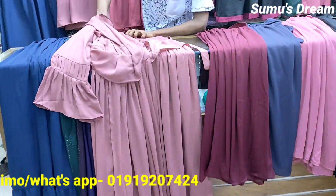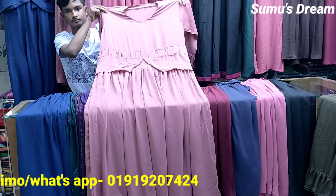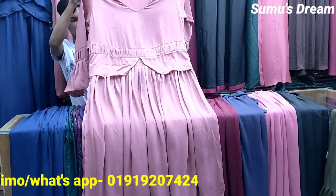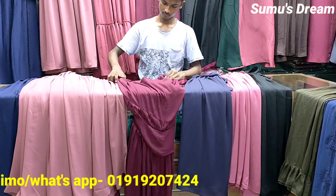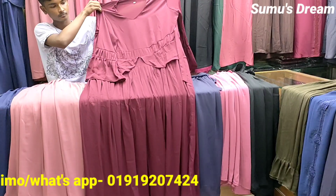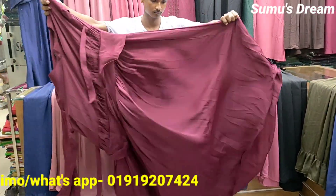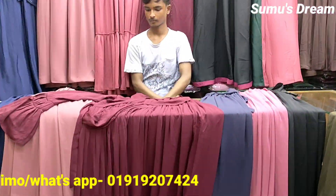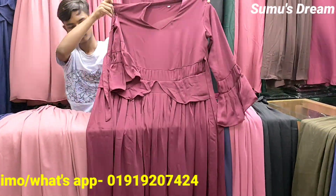Look at the price here. The price is very beautiful. This is $1,200. This is very beautiful. The color and glue is very beautiful. Look at the fabric — the item is very beautiful. The fabric is very beautiful. The embroidery is very special.